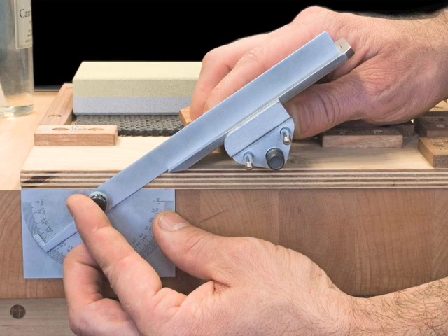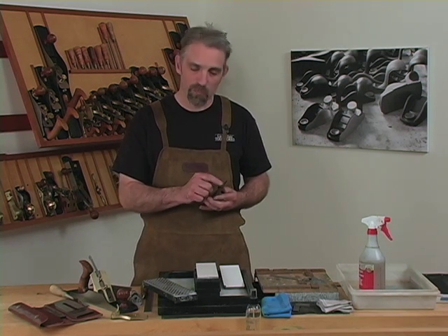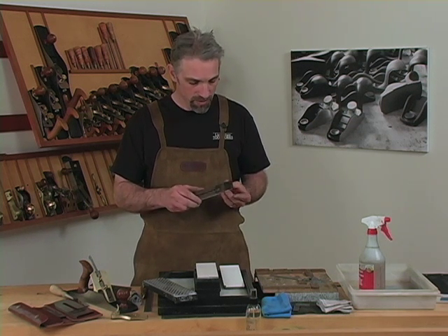A protractor allows you to determine the projection distance for specific angles. A sharp edge is the intersection of two polished surfaces, meaning you must work both the bevel edge and the back of the blade. Our blades come lapped flat and square to the edge, essentially ready to use out of the box.